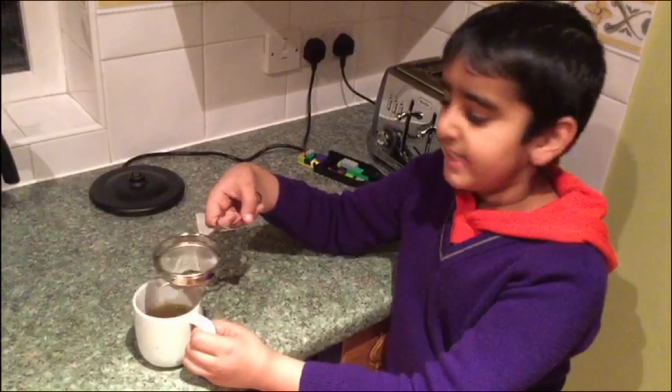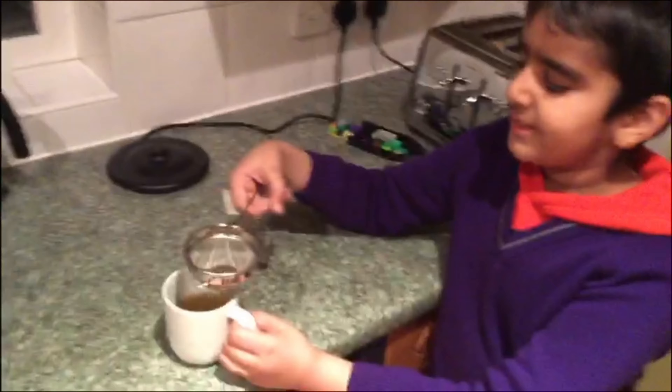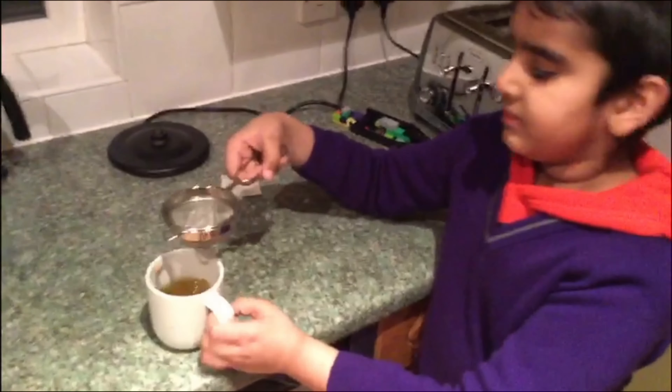If you don't have tea bags and just have loose leaf tea, you can use a sieve to filter out the tea leaves.